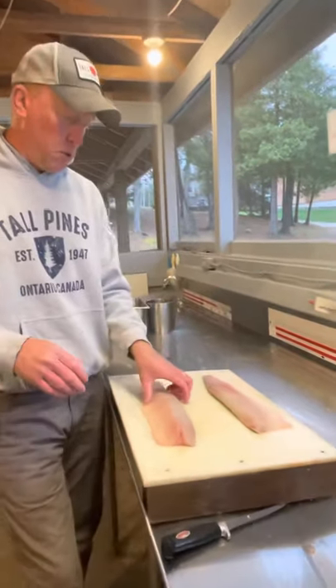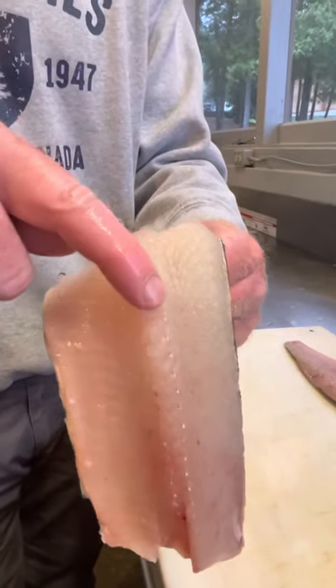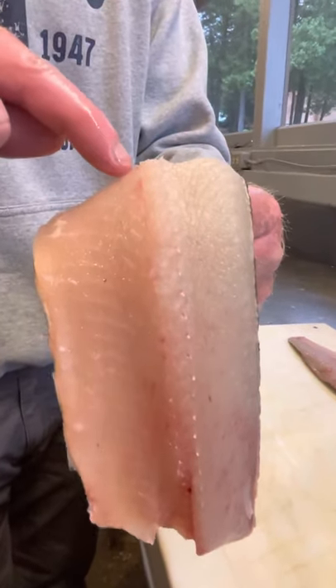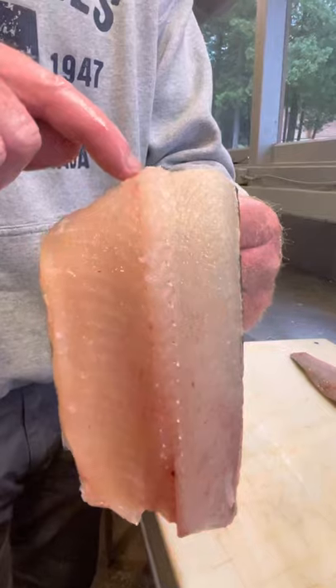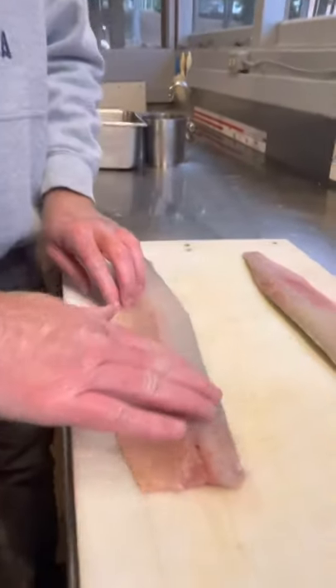We have the Y-bones, which you can see if I hold the fillet like this. We have the top end of the Y, and then this is our other end — the lateral line. So everything funnels towards the fat part of the fish, the top side.